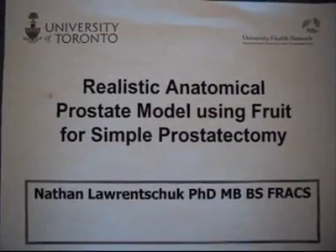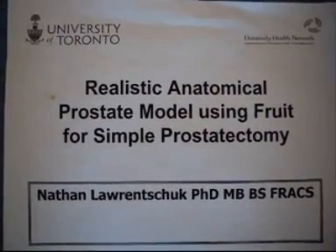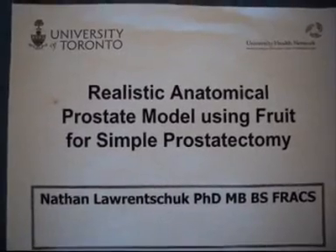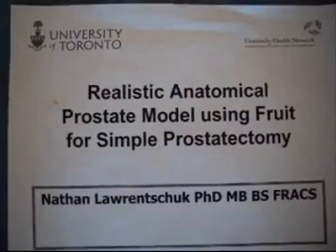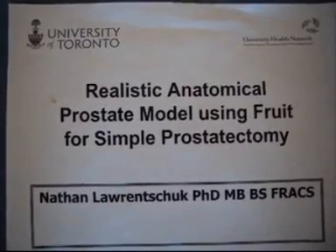In this short instructional video, I will demonstrate a realistic anatomical simple prostatectomy model using a clementine. This has been produced by Nathan Laurentiak at the University of Toronto, Canada.